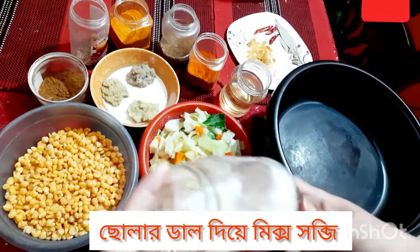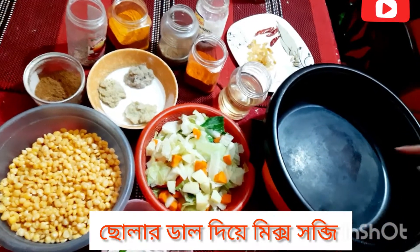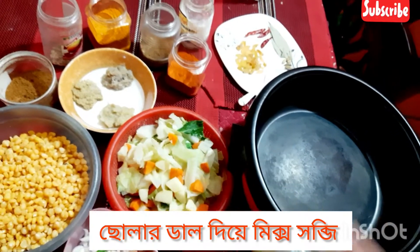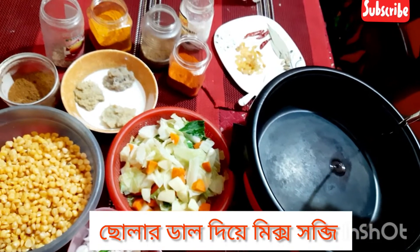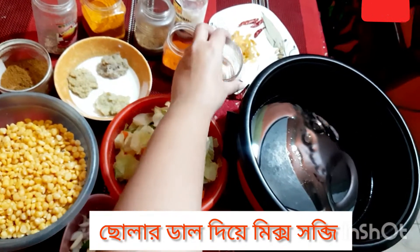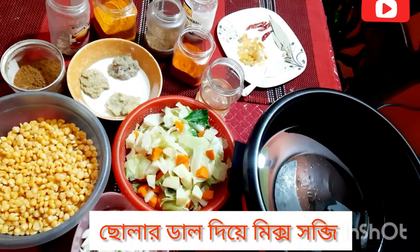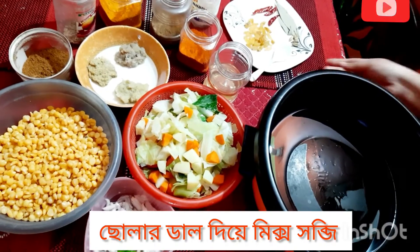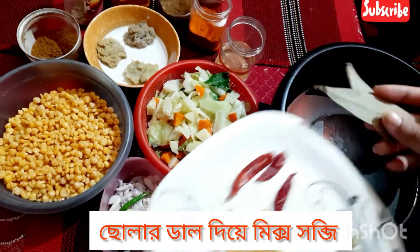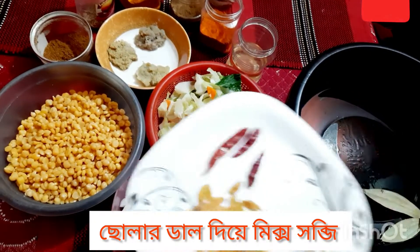Now let us start our cooking. First, we will heat the pan. We will add cardamom and bay leaves here — we have placed cardamom and bay leaves here. Let it rest.